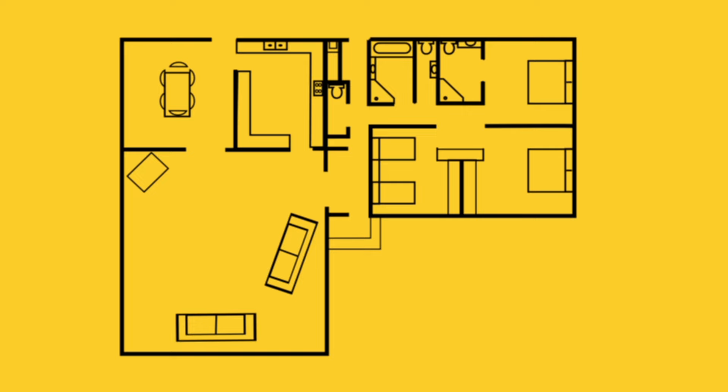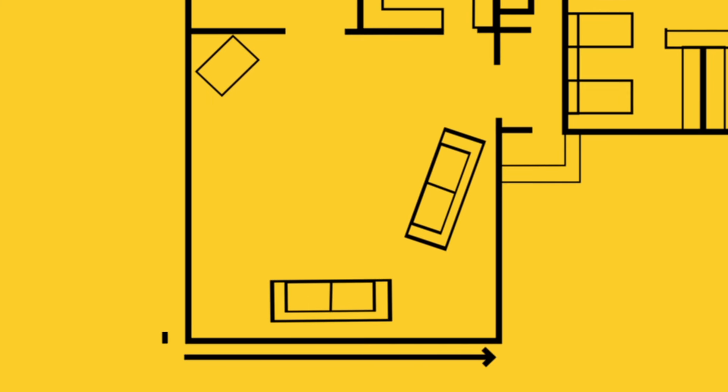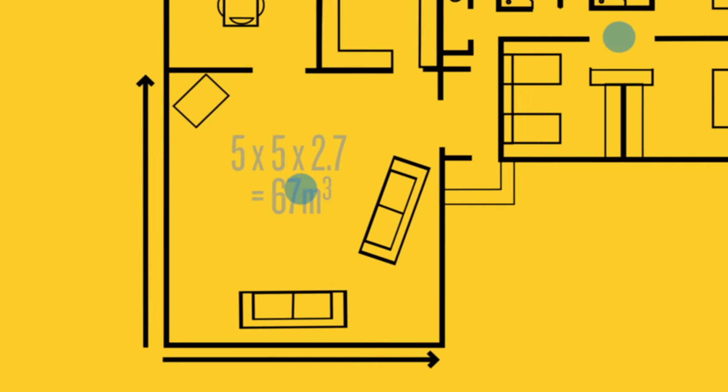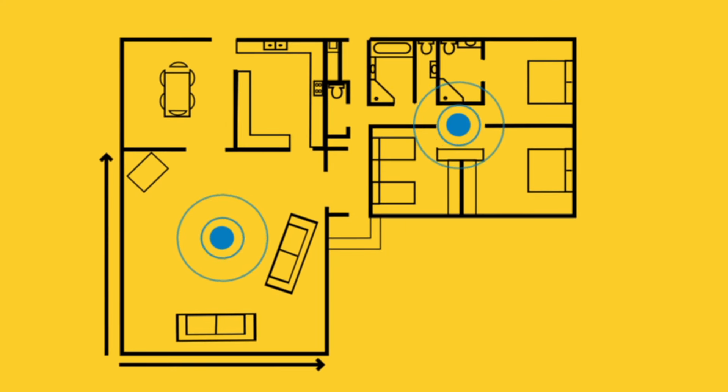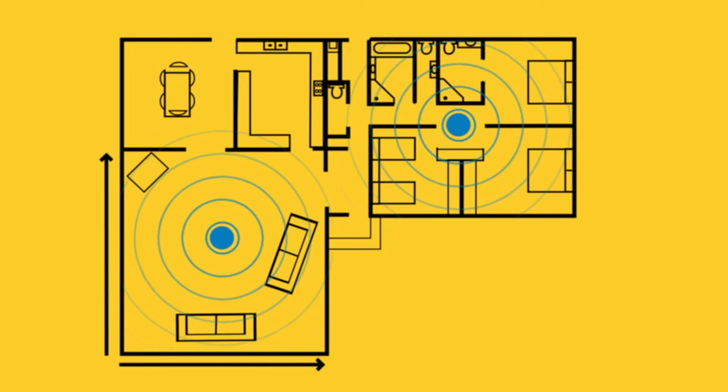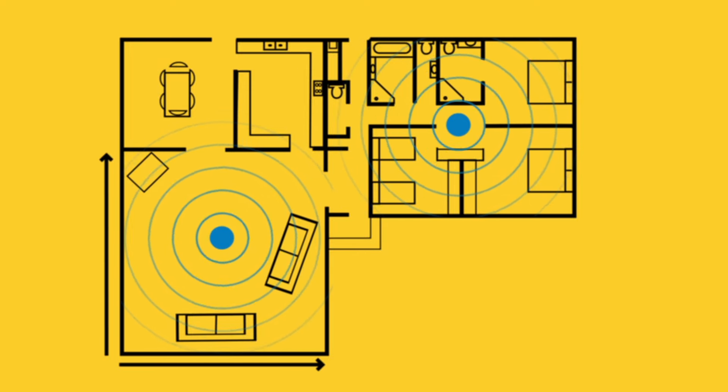First, calculate the approximate volume of the space you wish to treat with the bore fume. For example, a room 5 meters by 5 meters with a normal ceiling height of 2.7 meters has a volume of about 67 cubic meters. A bore fume fumigator will treat up to 200 cubic meters, so one bore fume would treat three such rooms.